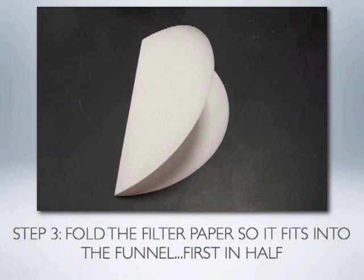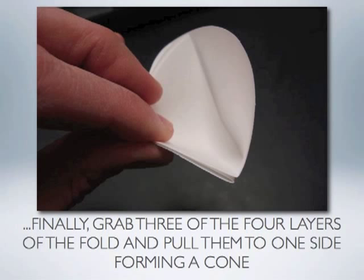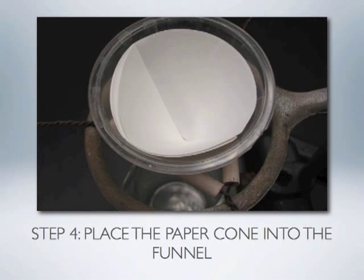First fold the paper in half, then fold the paper in half again. Notice if you look at the curved end of your folded filter paper you should see four distinct layers. By grabbing three of those four layers and pulling them to one side, you will create a three-dimensional cone out of the once-flat piece of filter paper. That cone-shaped piece of filter paper will now fit very nicely into the funnel and you are ready to begin filtration.